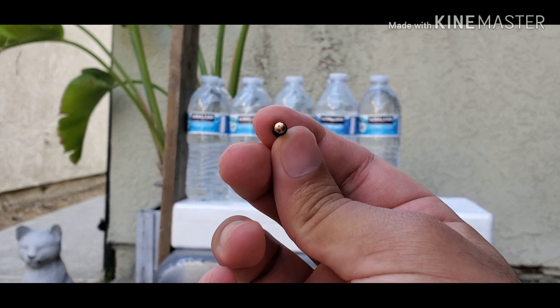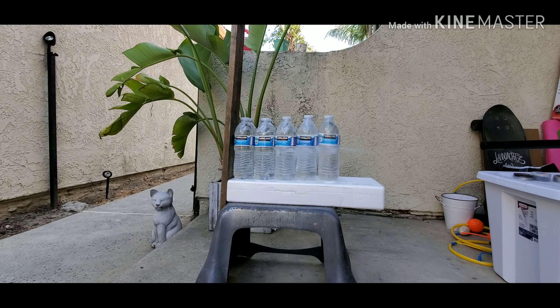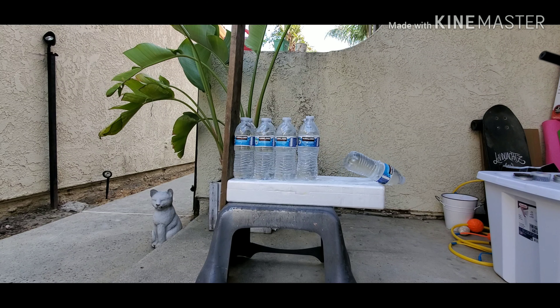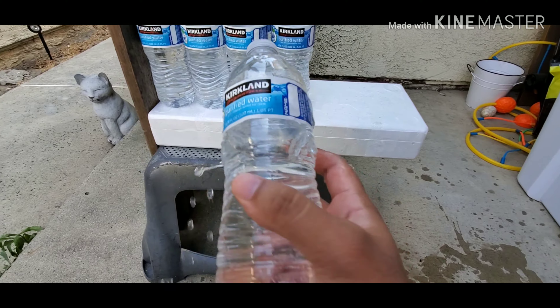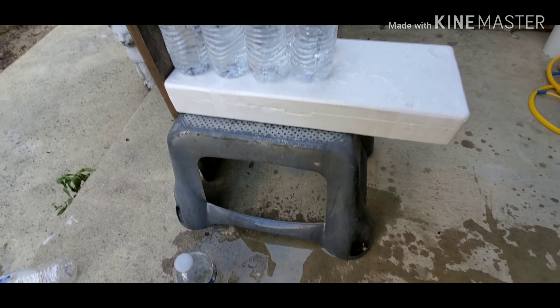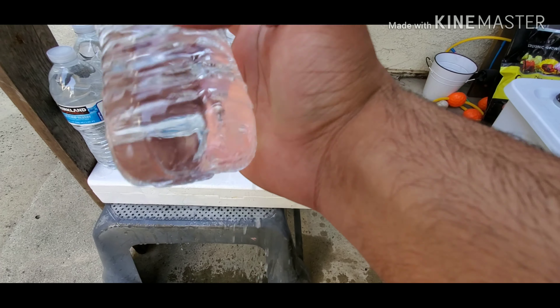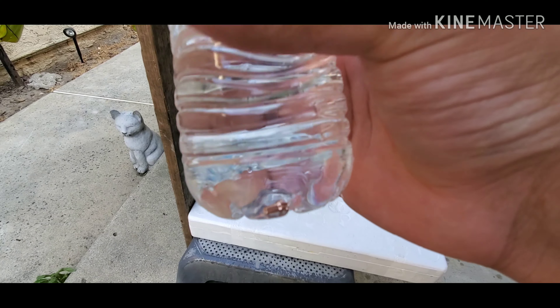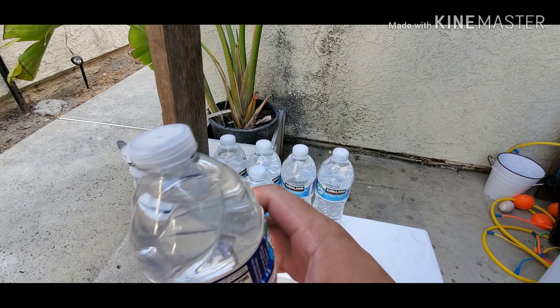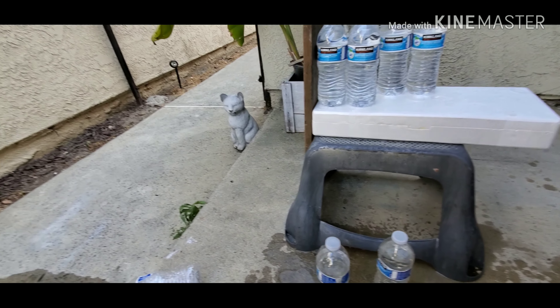So now for the real test — the Gamolitos, let's see what these can do. The Gamolitos had a lot more power — actually threw the water bottle on the floor. Alright, so it went through one right there, went through the second one. I was expecting more. Oh look at the skirt right there too — it's floating.